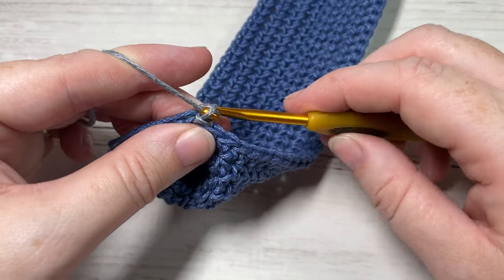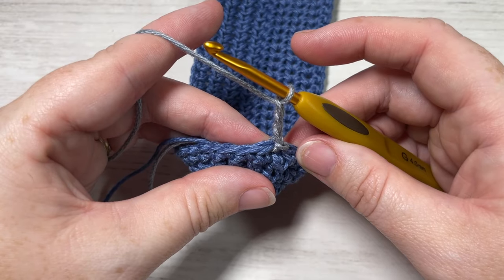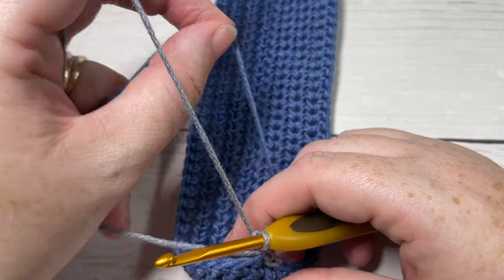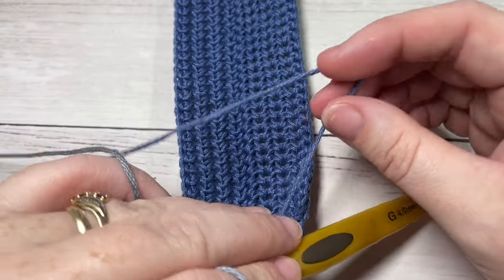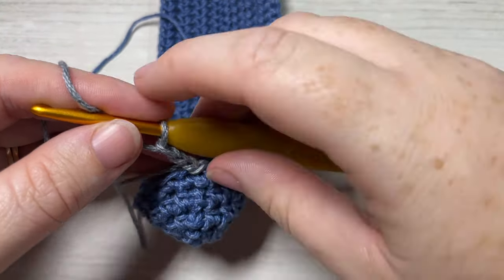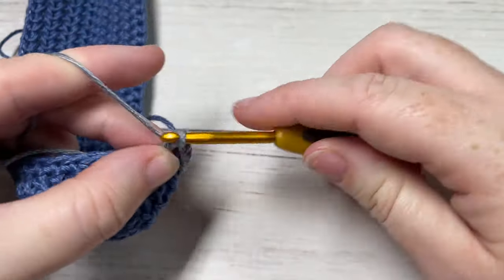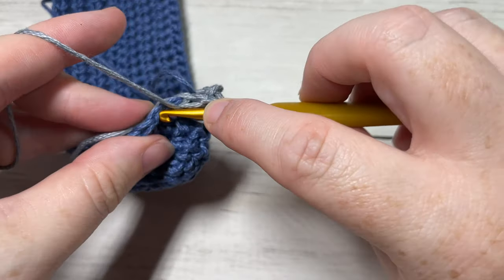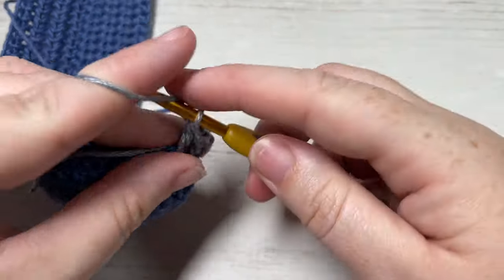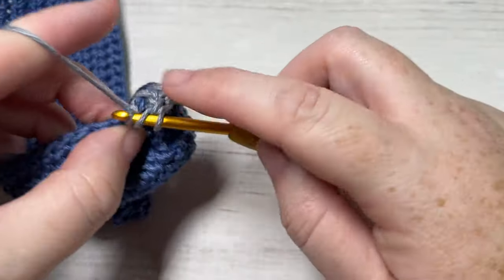Chain three — your chain three will count as a double crochet stitch. Continue working in color B for round five. I left my yarn attached so don't fasten off; just carry it up on the inside of your work. Once you've chained three, work a double crochet into each stitch all the way around. When you come back to that first stitch, which is your chain three, join with a slip stitch into the top of your first stitch.